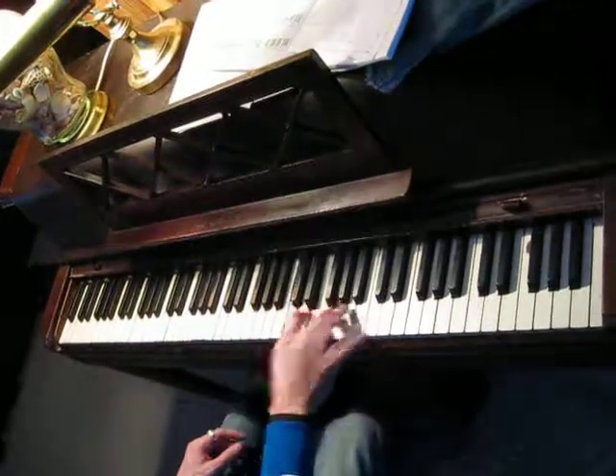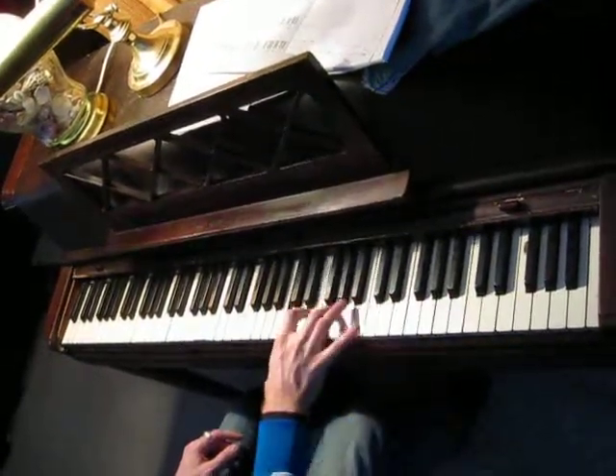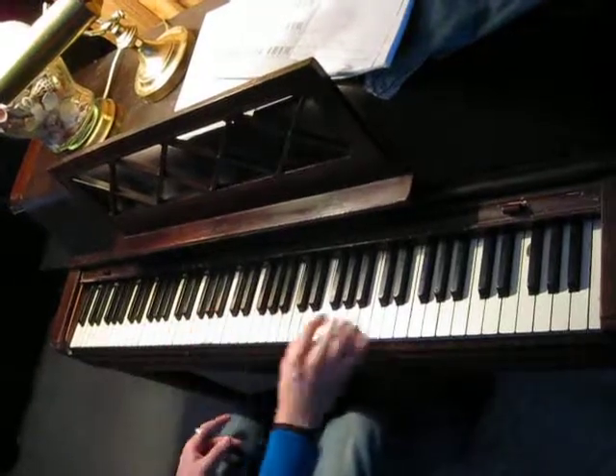Or you can play a chord. You can do anything you want.